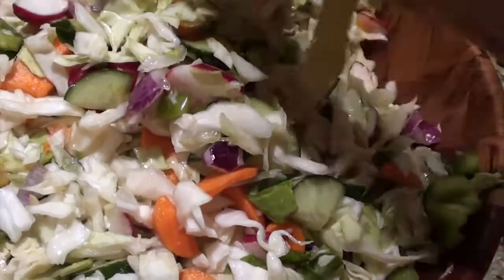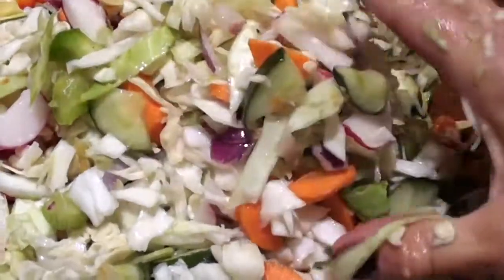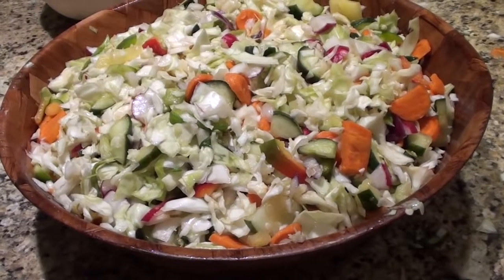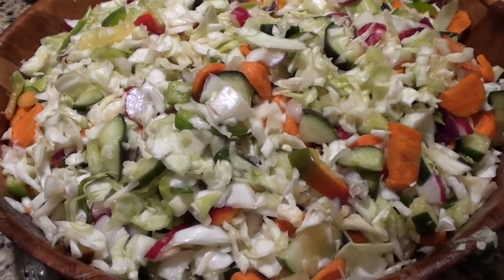Try to mix it — go to the bottom and put the bottom on top; that's a great way of mixing it. Notice the volume of my salad has really come down. That's because the salt has caused the fermentation process to begin.